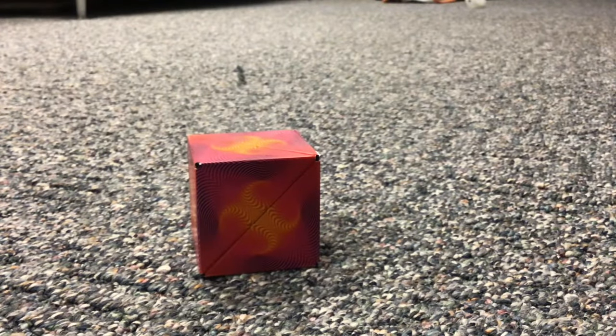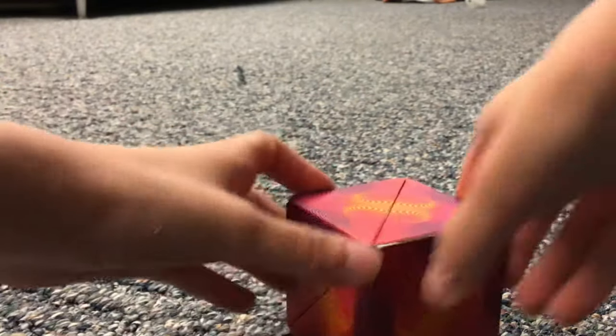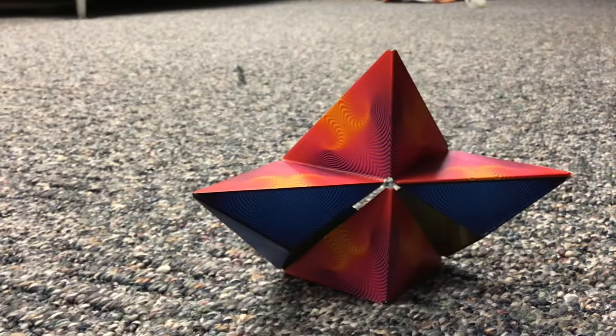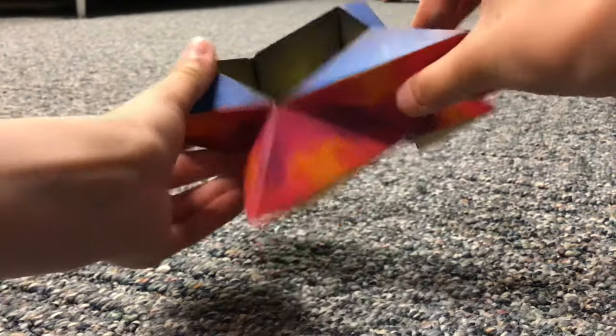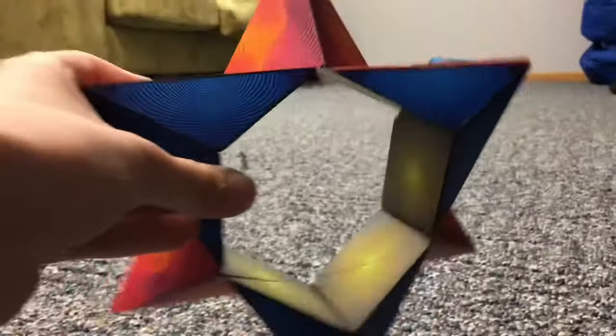Shape number two is the star. To make the star, you have to find the opening to the cube and just pry it open with your thumb or finger. When you do that you'll get an opened shape, and then to make the star you want to look at the bottom triangle and pull it open — that should get you the star.